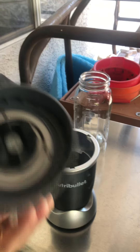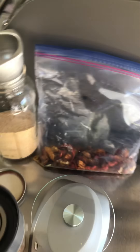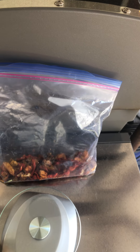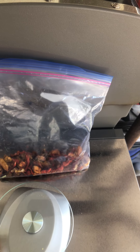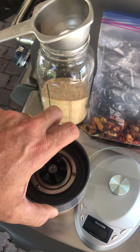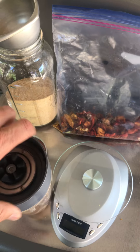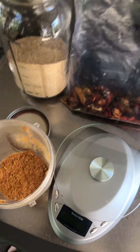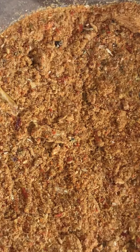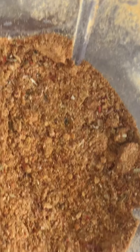That's it, that should do it. It's very potent — don't want to be breathing this stuff in. That's just about perfect.